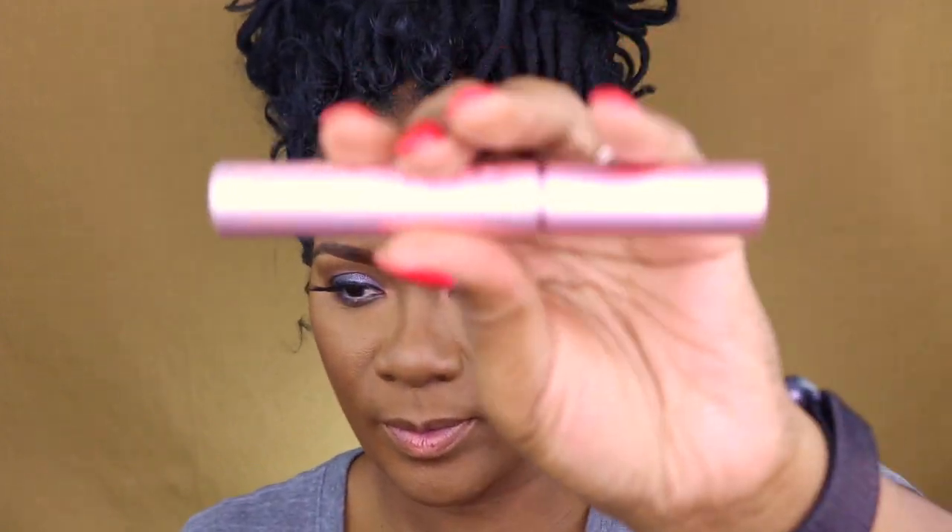Here I am using the Juvia's Place Saharan palette — love, love, love, love this palette for deep skin tones. Look how it just warmed up my face. I always put too much blush on — I don't know why I can't control it — and I always have to go back and tone it down.